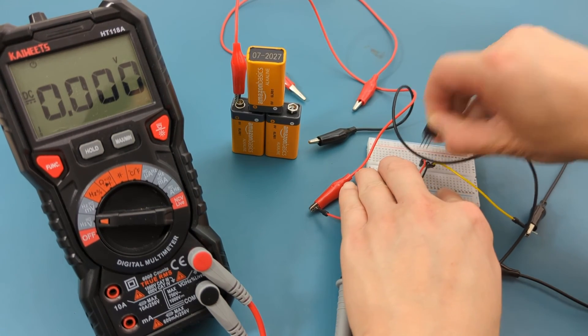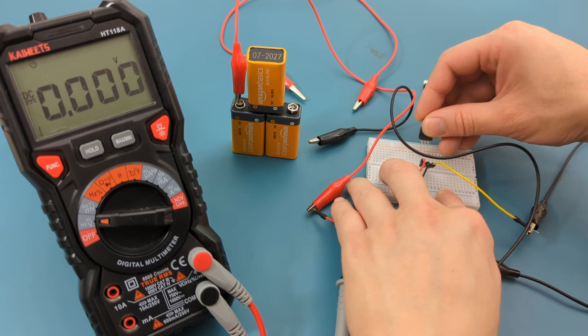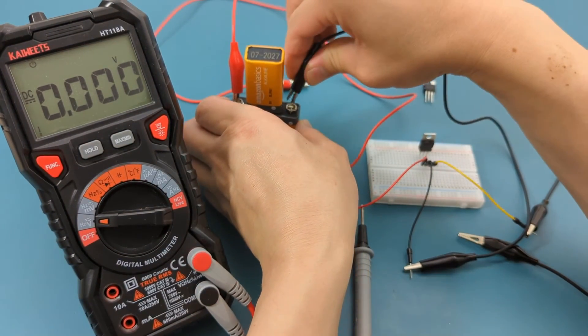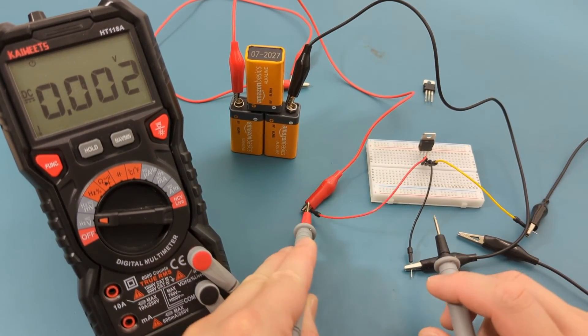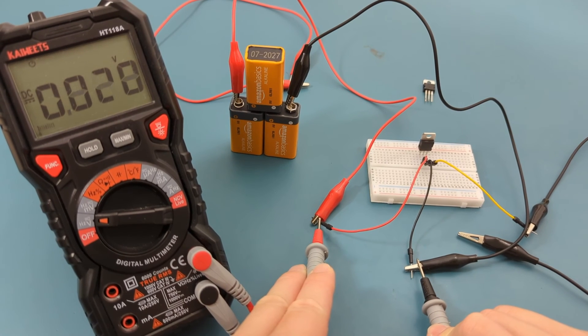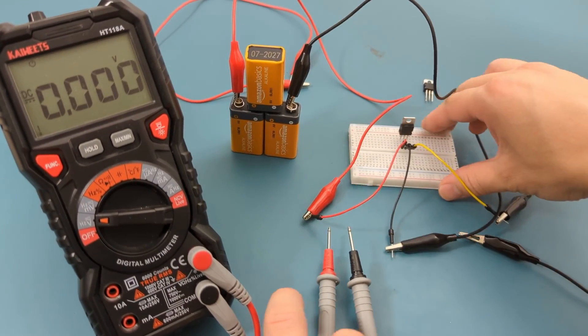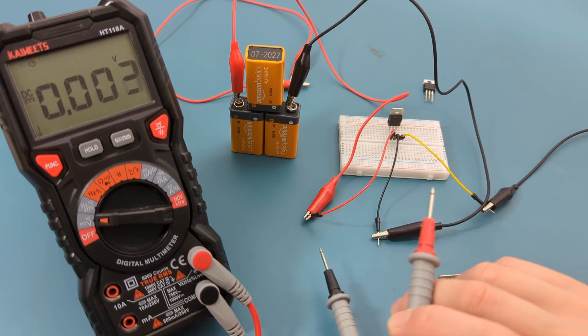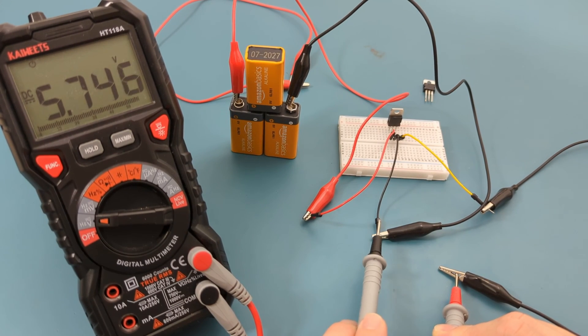Let's test again using the good regulator. Swap the bad regulator with the good one. Touch the red probe to the input pin and the black probe to the ground pin. The reading shows 28 volts, which is what we expected for the input voltage. Now let's check the output voltage. Touch the black probe to the ground pin and the red probe to the output pin. This is the output voltage we expect for the L7806. This is a good voltage regulator.